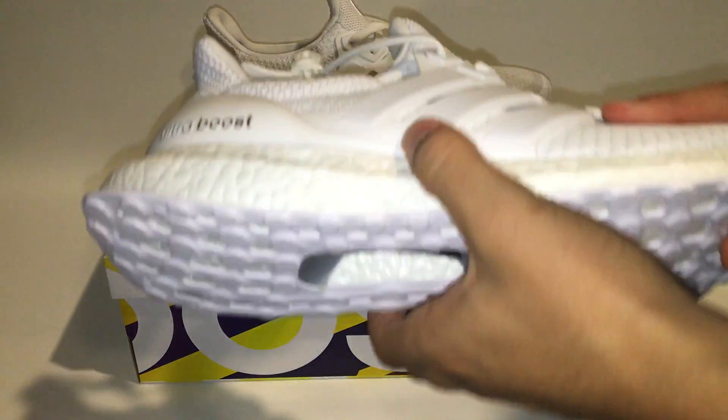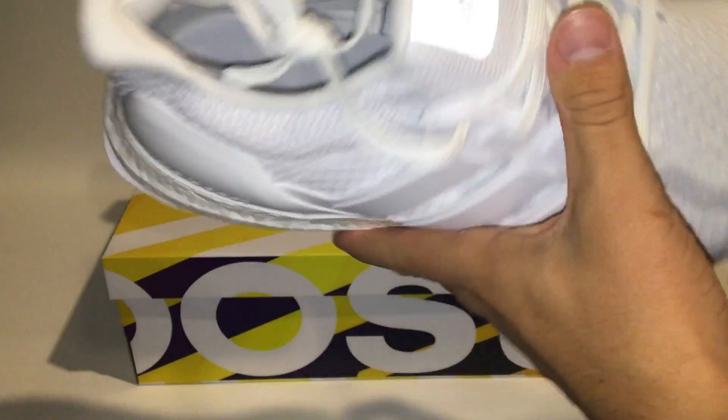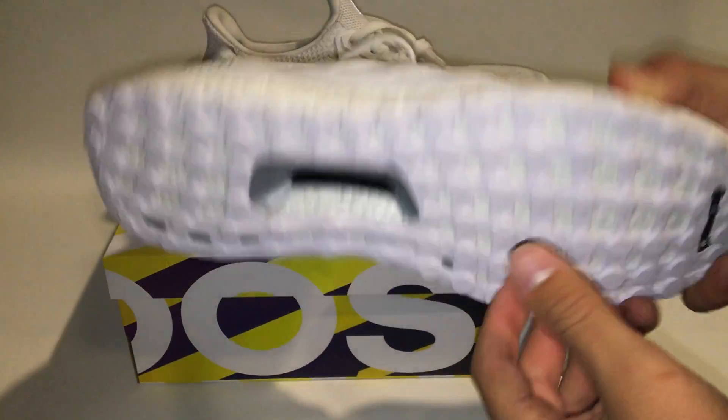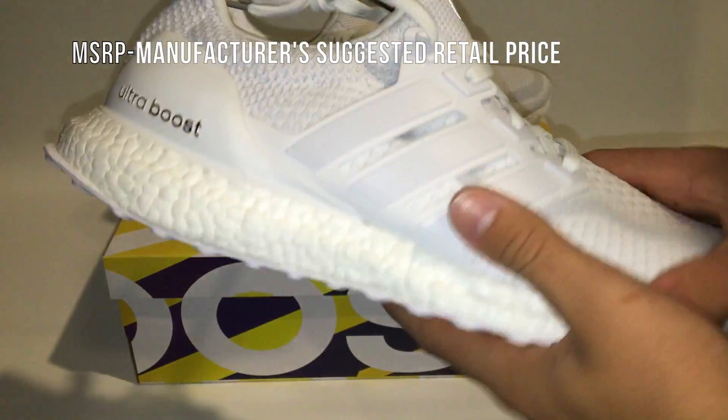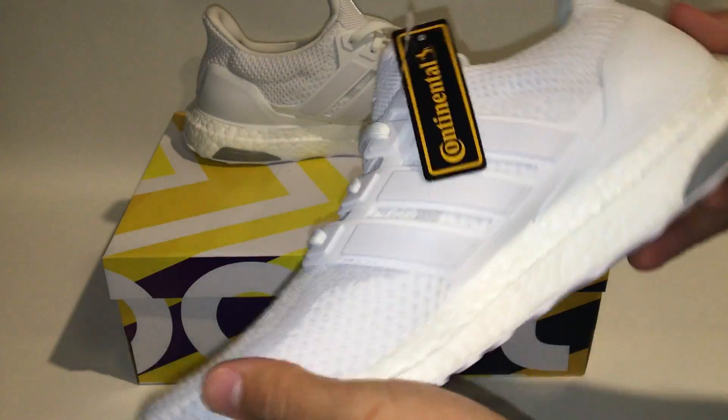I get asked a lot if the Boost on the bottom really works, and the answer is yes, it really does work. They put a lot of technology into the shoe, and that's why I think it has such a high price — coming in at about $180 plus tax, shipping, and handling.